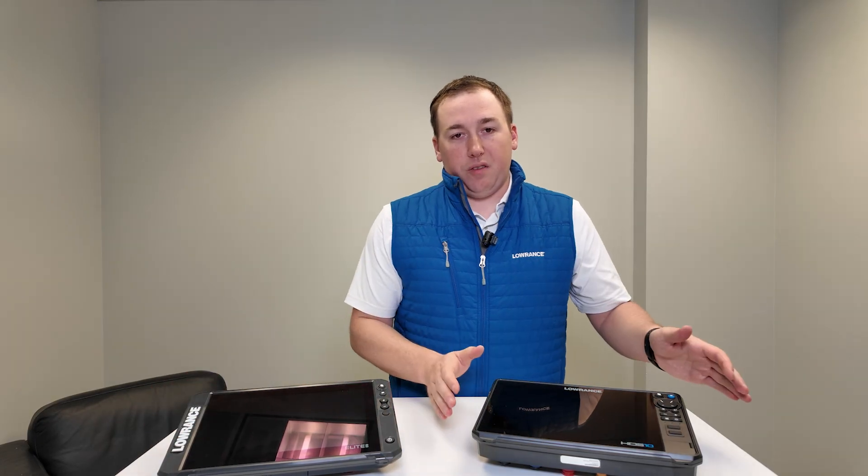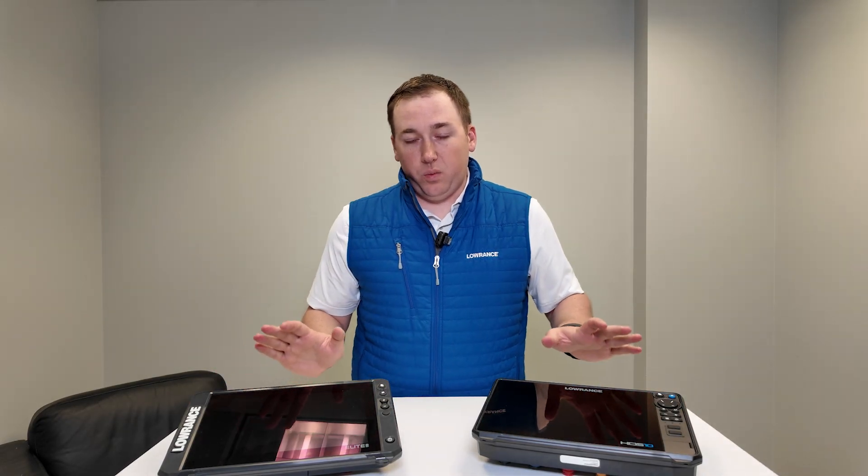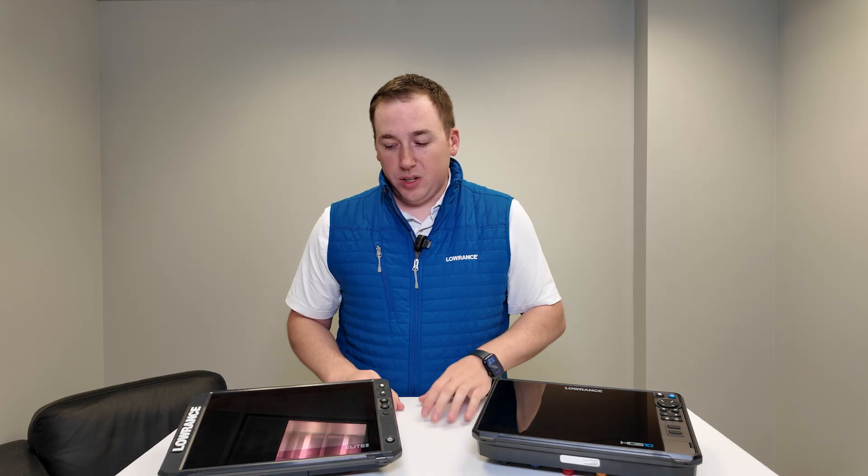A step up from Elite FS is our HDS Pro. You'll find these in a 9-inch — so no 7-inch like there is in the Elite FS — then there's a 10-inch, which is what I have here, a 12-inch, and a 16-inch. You won't find that 16-inch in the Elite FS either, so that's a quick way of knowing which family you're dealing with based on screen sizes.